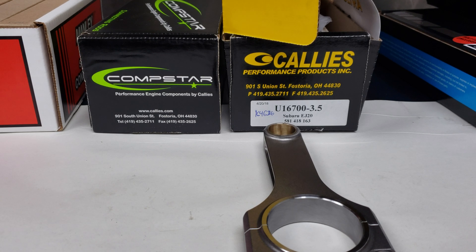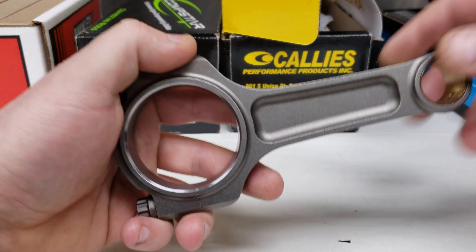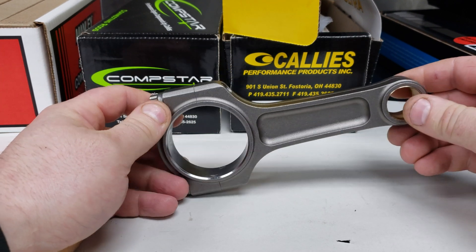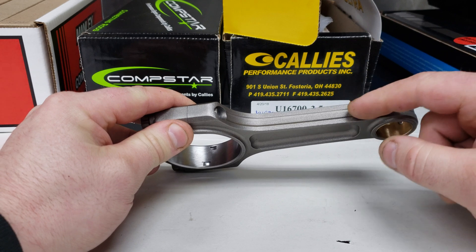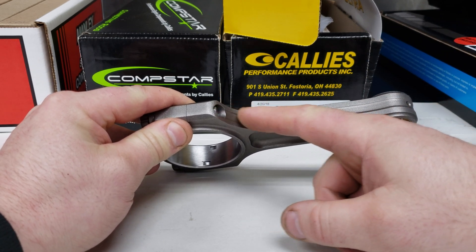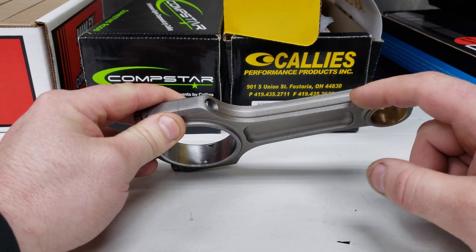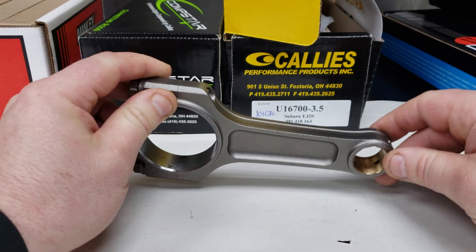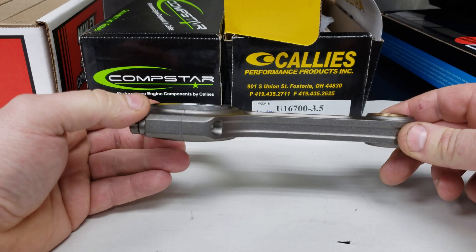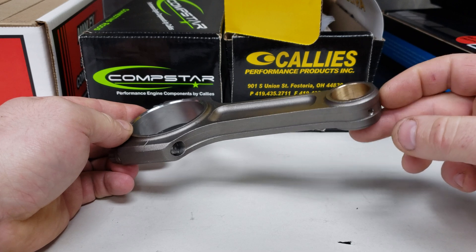So what we're going to talk about first is what we have been using up until this year, which is the Manley I-Beam. This is their new rod. It has machining along the length of the rod right here. The older ones did not have that. This lightens up the rod a fair amount without really taking any strength out, so that's a worthwhile thing to make sure you have if you're putting new rods in your motor.